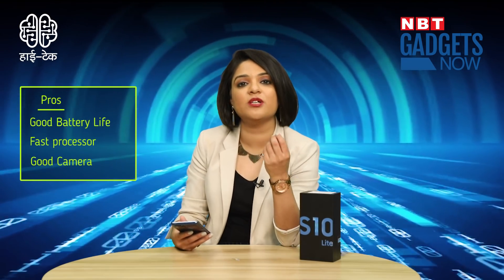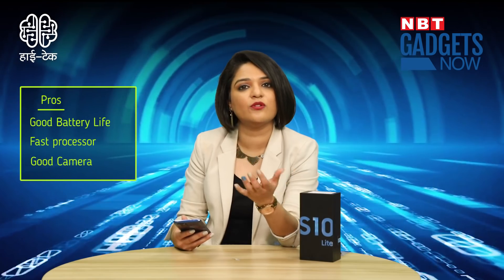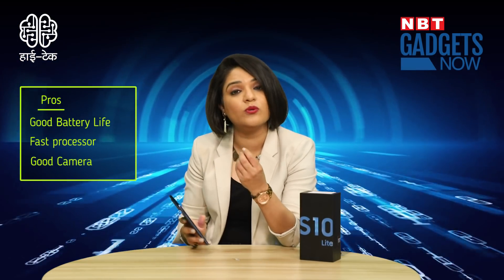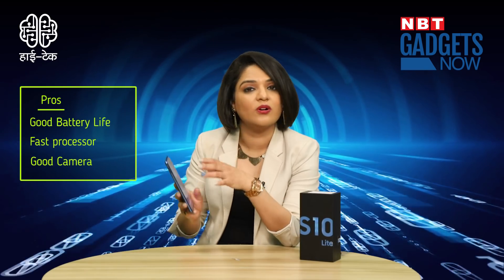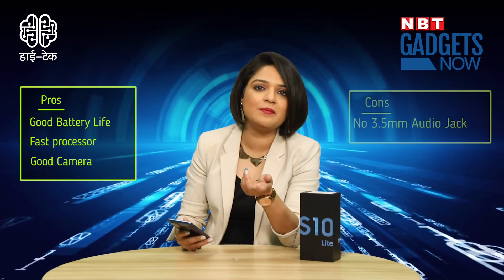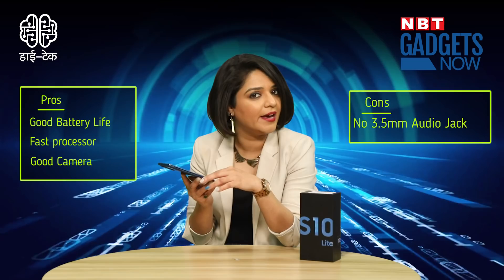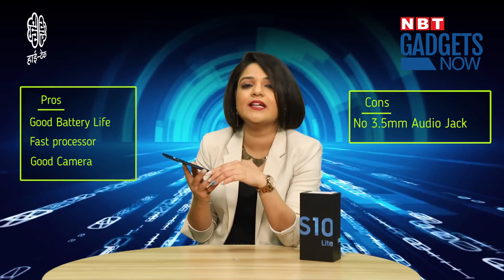Looking at the pros and cons: the good things are that the phone has a 4500 mAh battery, a super fast Snapdragon 855 processor, super fast 25W charging, a great visual display, very good audio, and a fantastic camera. The downside is the lack of a 3.5mm audio jack, though Type-C headphones are included in the box.